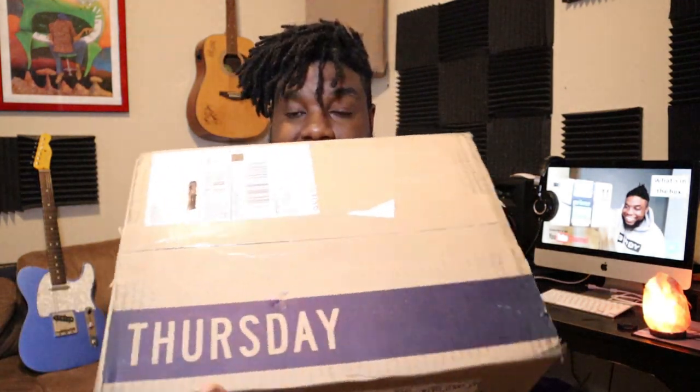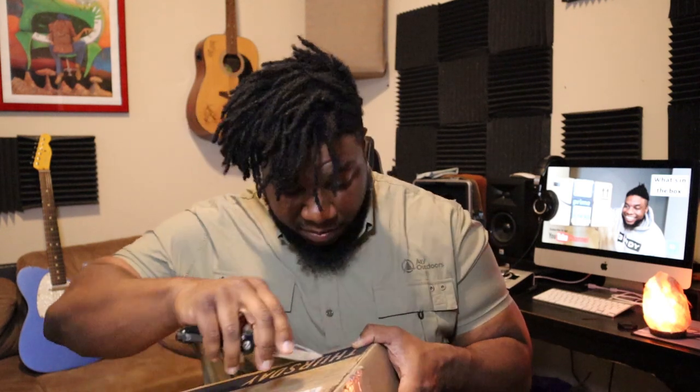When you first get your Thursday boots they come in a big brown box like this. I'm gonna use my K-Bar to open it up. The reason I chose not to do the overhead unboxing like normal is because this is quite a large box, and I didn't know if it would do it justice — I think this angle will be just fine.